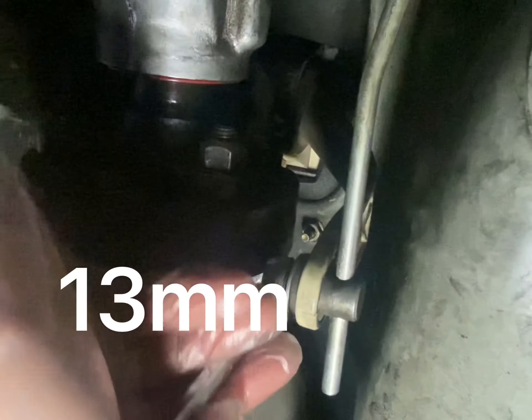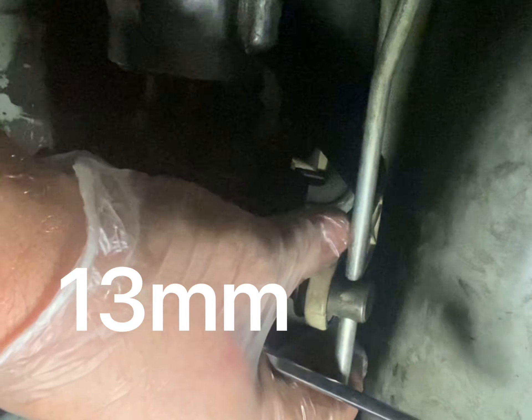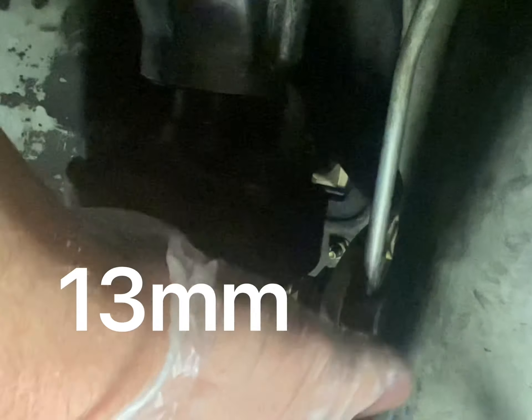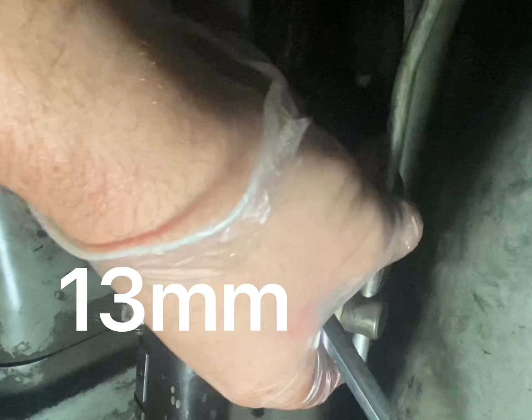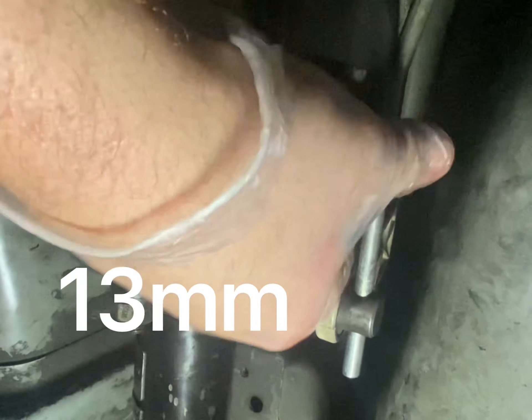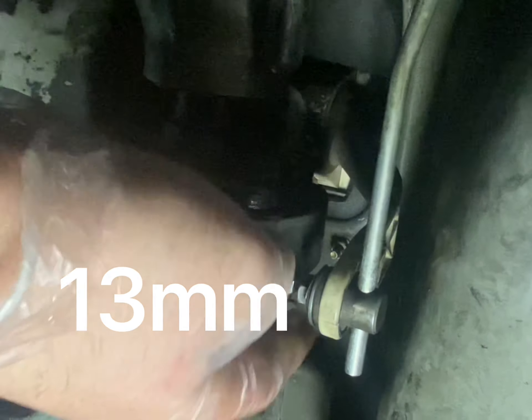So that's a 13 mil. I'll have to do this a few times. I'm just going to loosen that — see that? So yeah, that was stuck in a really, really bad spot.